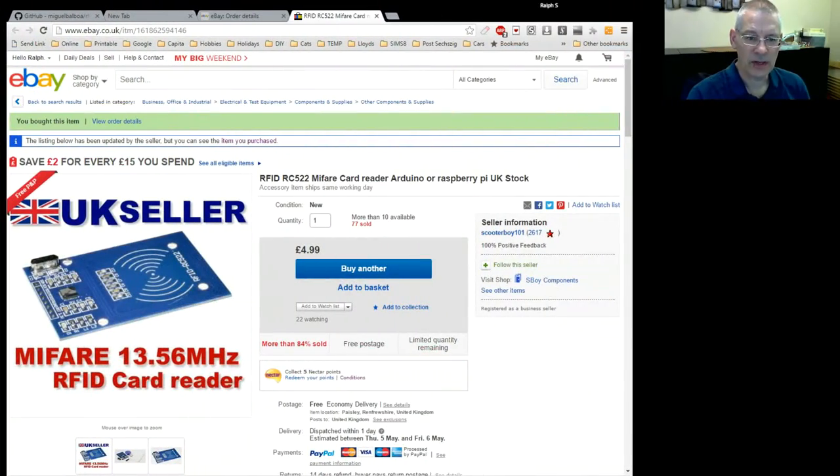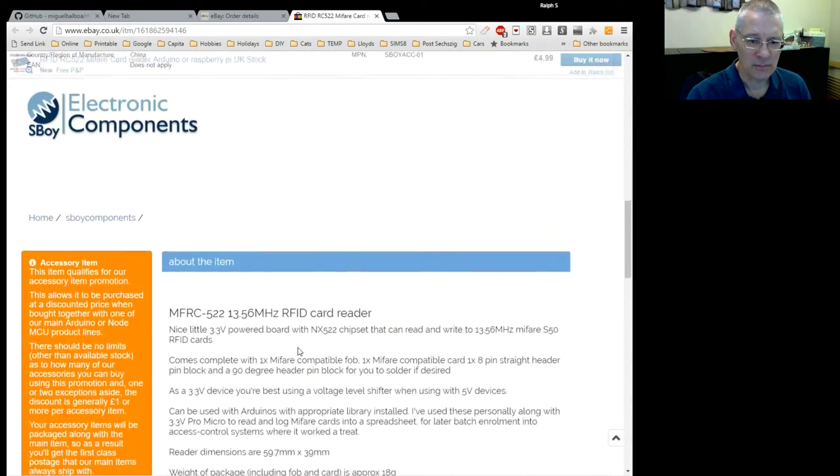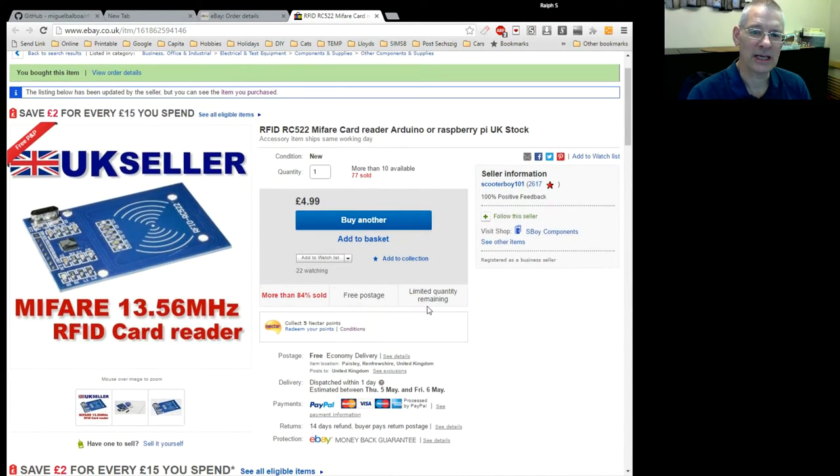I was totally wrong — it wasn't the Far East, it wasn't Banggood or Gearbest. In fact it was a UK seller. This one is from Scooter Boy 101. I've bought a few bits from this chap and he's very good, very quick. It's £4.99 from the UK. There's a bit of information on there about what it is — he says he's personally used these. I still had to dig around for the documentation, but it wasn't very hard to find.